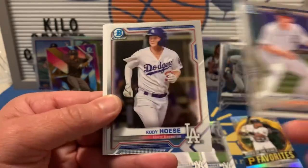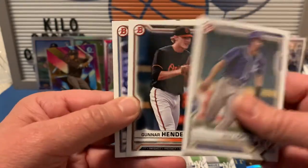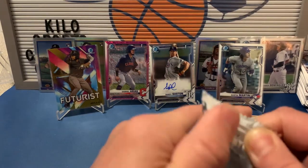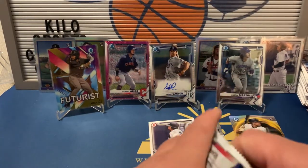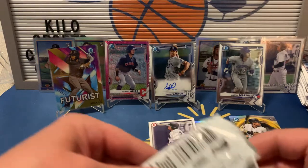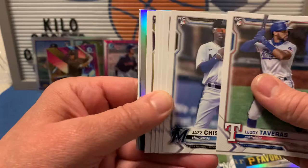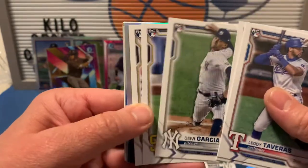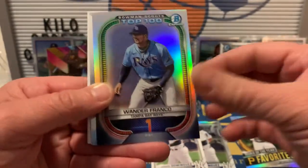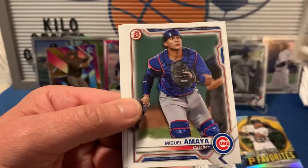We got Spencer Torkelson chrome and a Cody Hosier. That gold will probably be the clear of that box. We got a Wander Franco — that's nice too. Vidal Brujan and Isaiah Green as our chrome. Let's put Wander on a stand and then we'll do a little recap.